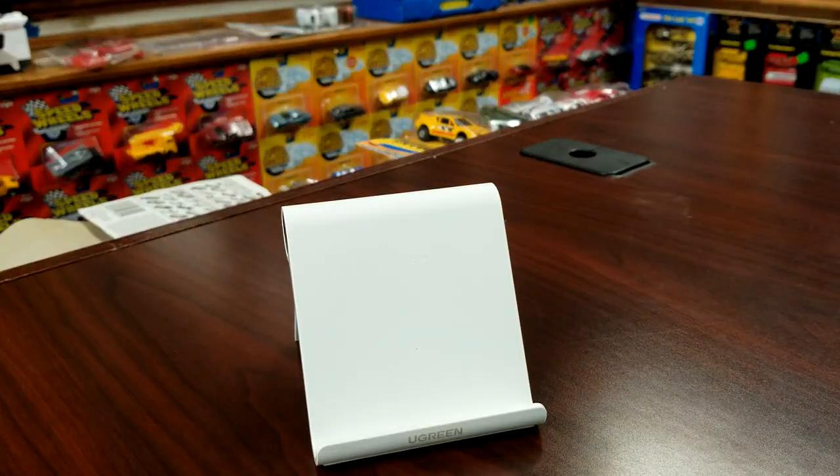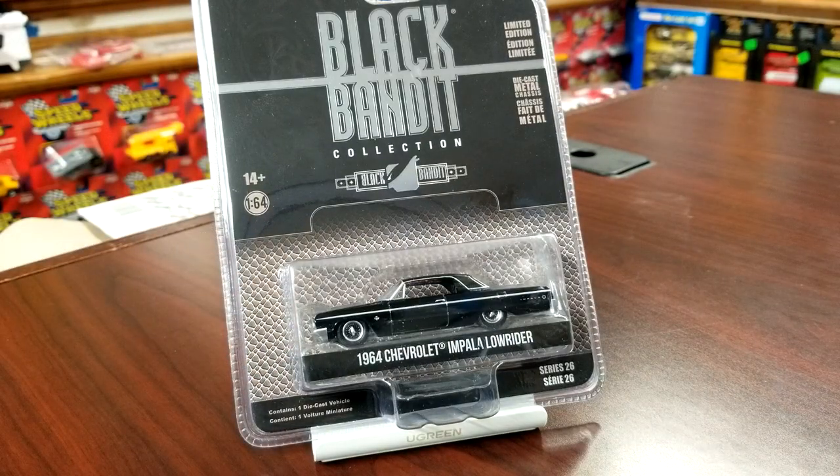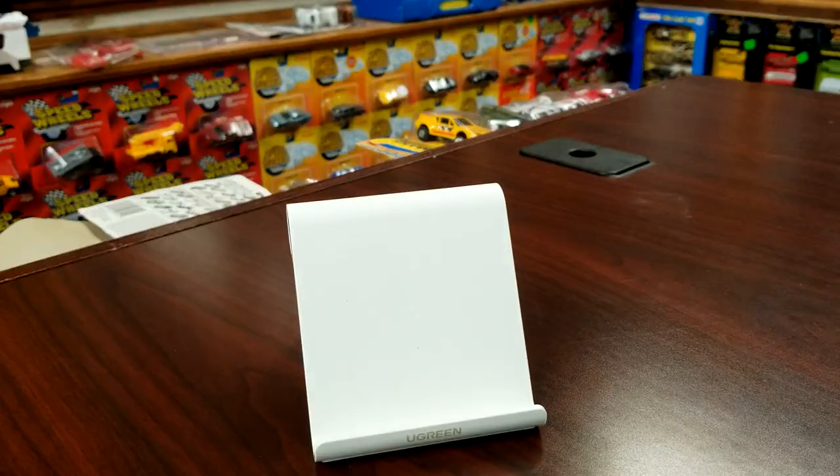Next one from Black Bandit, same series 26 — this is the '64 Chevy Impala lowrider. This was a new casting this year, I believe it was in the lowrider series California Lowriders. The two in there were the Gypsy Rose and the green one — I think the green one was based off of Eazy-E's or somebody's Impala, but pretty nice looking.